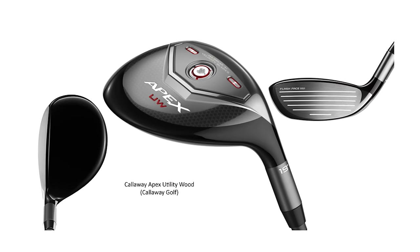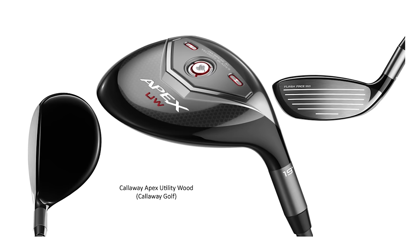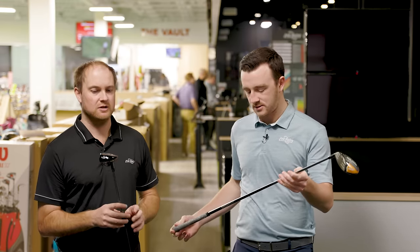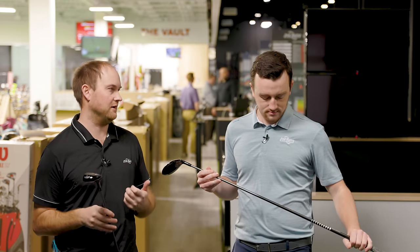Thomas is thinking about putting the Apex UW in the bag instead of the three wood. He's previously only hit the 19 degree version, but now has a custom-built 17 degree. The total weight is exactly the same as his fairway wood at 347 grams, built to 42 inches in length versus 43 inches for the three wood. The swing weight came in at E0, while his current three wood is about D3.5.